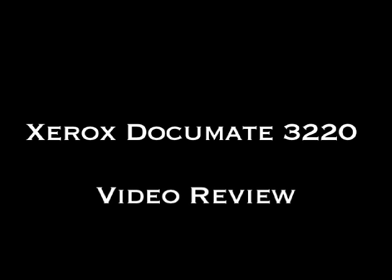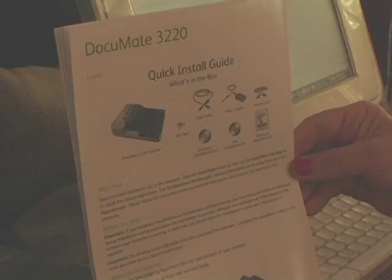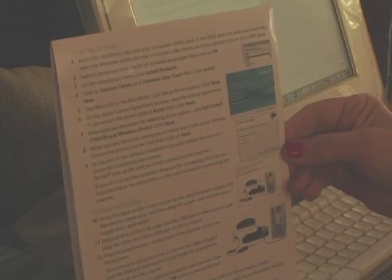Hello, this is Shelly Hillman, Amazon customer, doing a video review of the Xerox DocuMate 3220. Here's the quick start guide which is very easy to follow. I was able to set up the scanner very rapidly, including the Xaxxan scan software into my Mac computer.